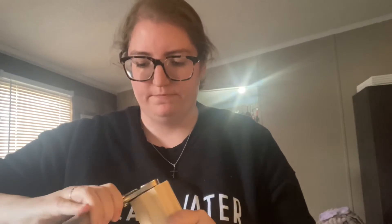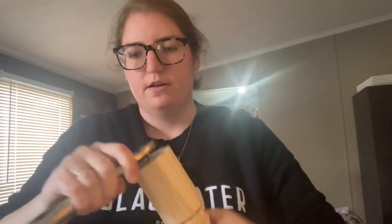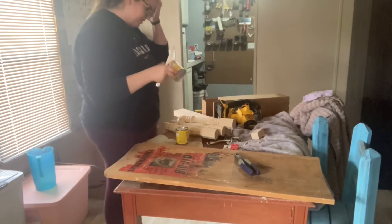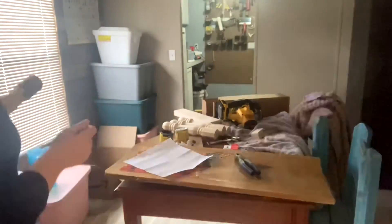Alright guys, so I got these. I'm using a channel lock — I think that's what it's called — locking it onto the screw in the table leg and just screwing it in.